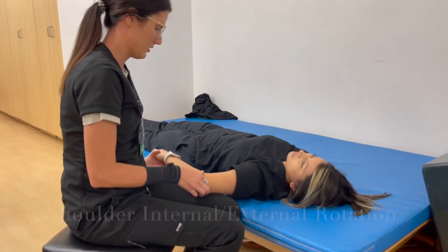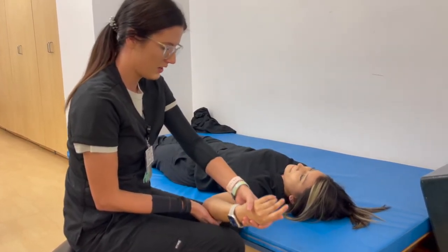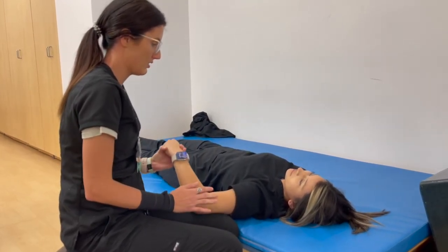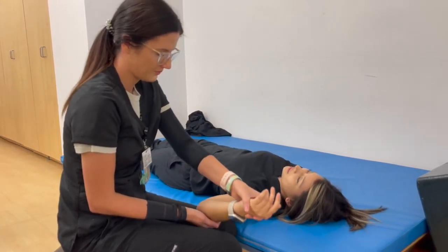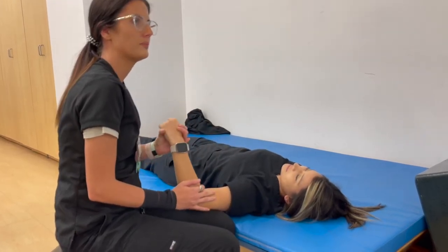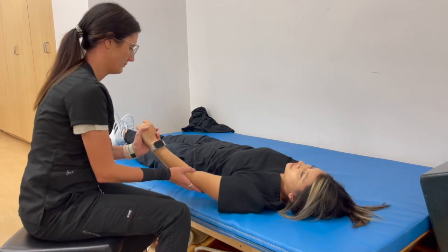My grandpa gave the best hugs. Do you still see him? No, he passed, but he was a very tall man. So when he hugged me, especially when I was a kid, it was like a really big embrace — his arms could almost wrap all the way around me. This is so sweet, the comfort spot. And one more time. Look at that. Perfect. You can be lifting in no time. I know. You're going to help me out a lot.